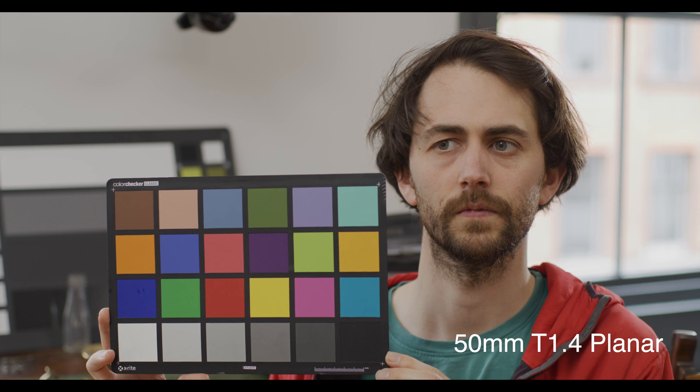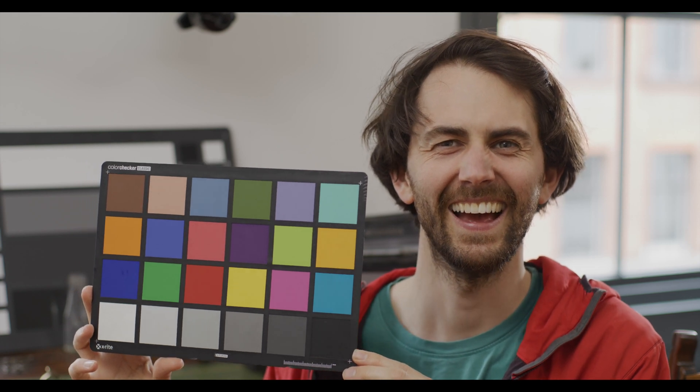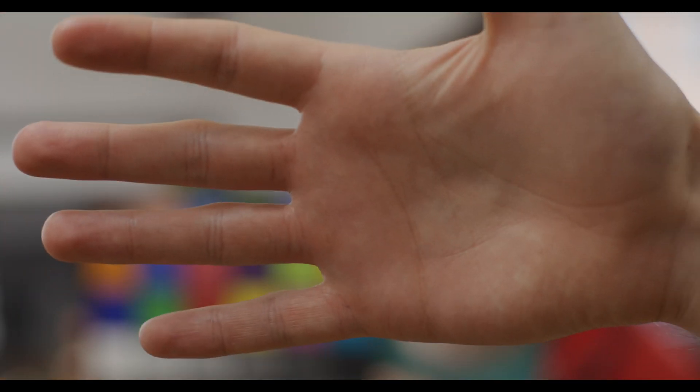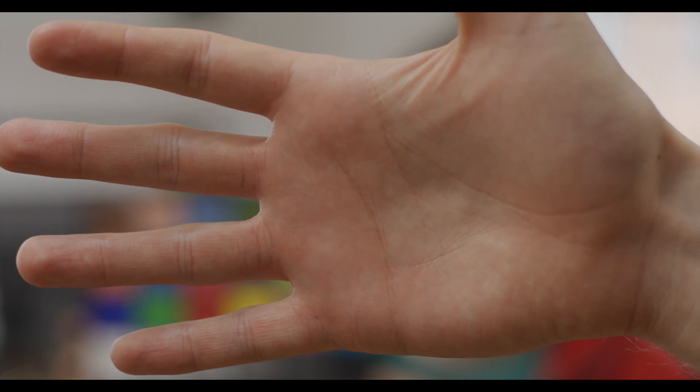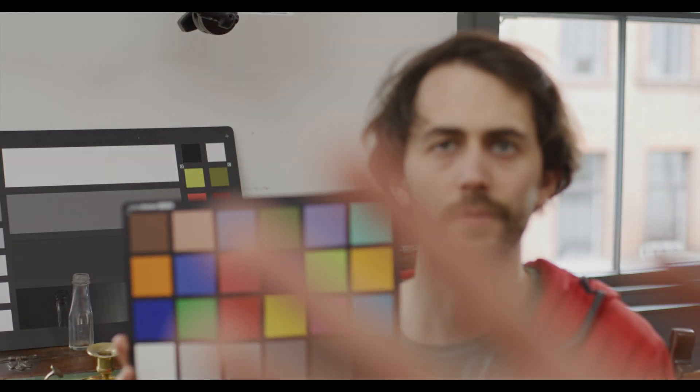This is a 50mm Distagon at T1.4. It's probably a little bit overexposed currently, but that's because I really wanted to open up. We didn't have any filters on the day, and in post I don't really want to take the image down because I want to see what it's like out of the camera. I should have perhaps exposed it down a bit or put an ND in front of it. That is the close focus on this lens — pretty close. I just wanted to hold a foreground element to see the effect and if there's any fringing. There's a little bit of chromatic fringing in some places on these lenses, but it's very subtle.